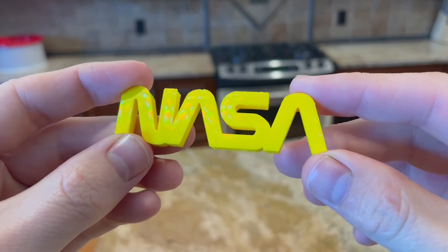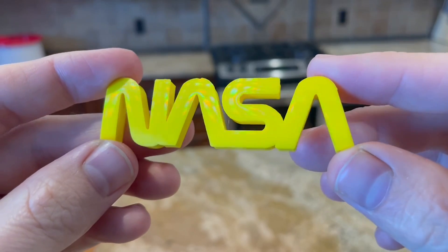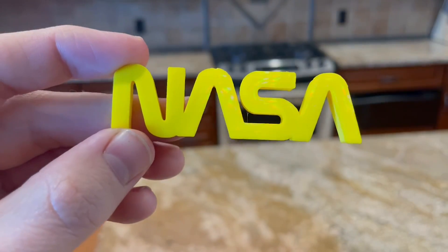In today's video, I'm going to show you how you can 3D print to get this surface finish on your 3D prints, at least on one side. It's very simple, and you only need one thing in addition to your 3D printer.